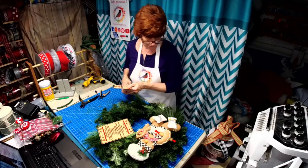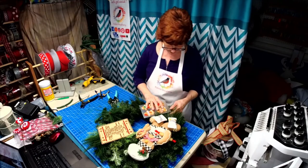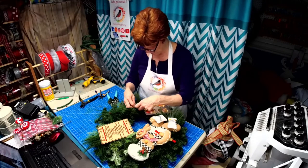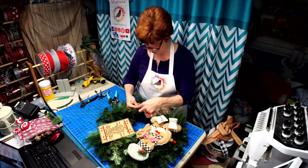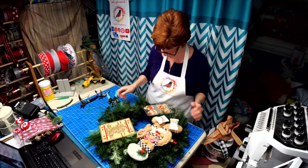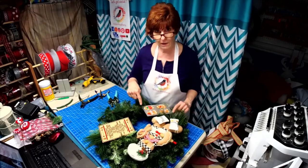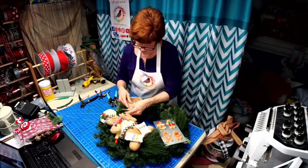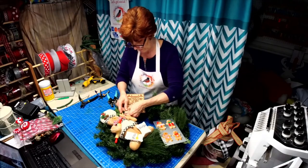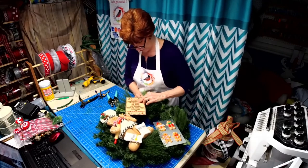There are so many gingerbread wreaths out there — I'm not putting them down, they're just really full — and I wanted to do something just a little bit different than what everybody else is doing. I think this accomplishes it by putting the real recipe in there, adding some flour and sugar. I'm actually using the wreath base to tie down the signs, which is a plus — when you're using a pine wreath you don't always have to put extra ties or pipe cleaners in there.